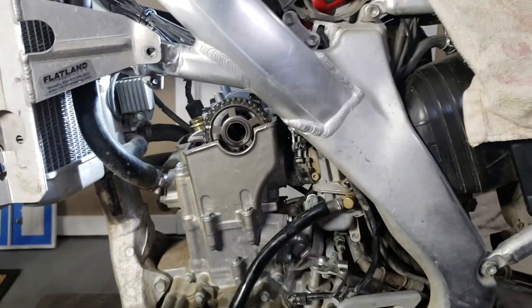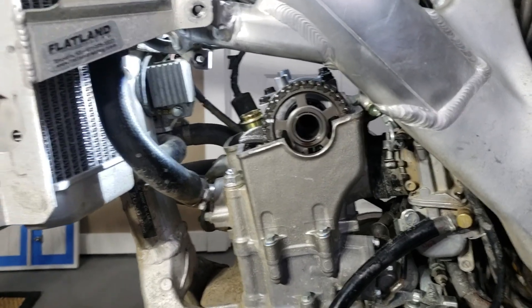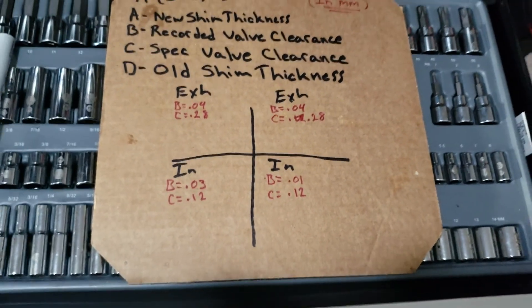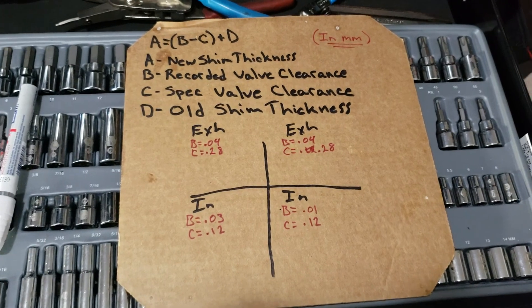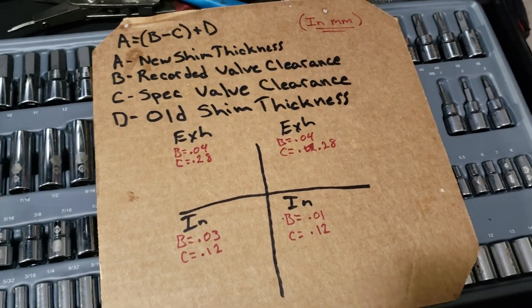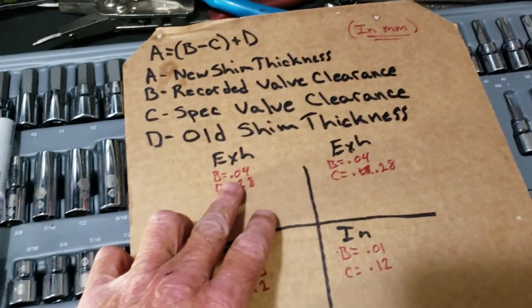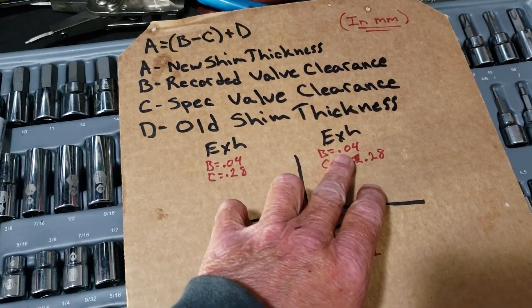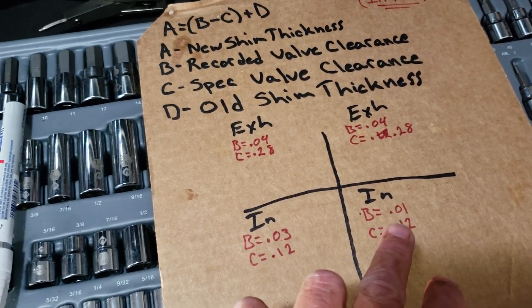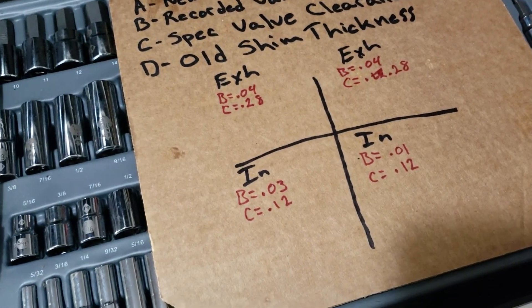The two exhaust valves are at 0.04mm, so they're getting pretty tight. The intake valves - one is at 0.01mm and one is at 0.03mm. There's a little calculation you've got to do. I've written it all out here: A equals B minus C plus D is your new shim thickness. Go ahead and record the valve clearances as they sit - that will be B. Exhaust B, intakes B: 0.03 and 0.01.